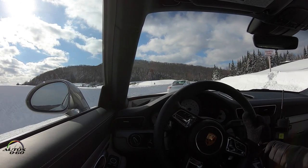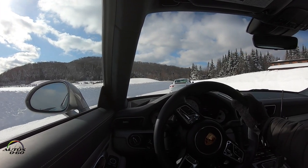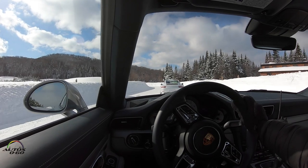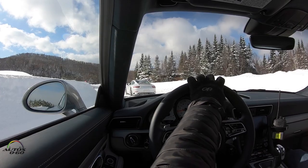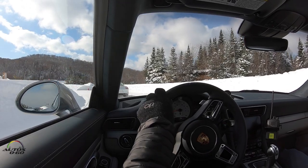Very important: no drifting, no sliding around in this safety zone. We are very serious about safety — we can have fun with everything else in these cars, but of course safety is number one. Nice and slow speed through here.